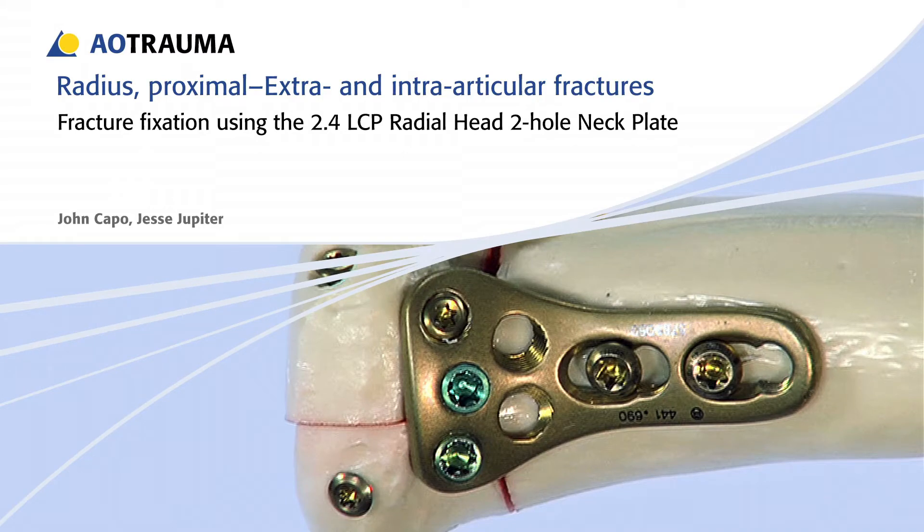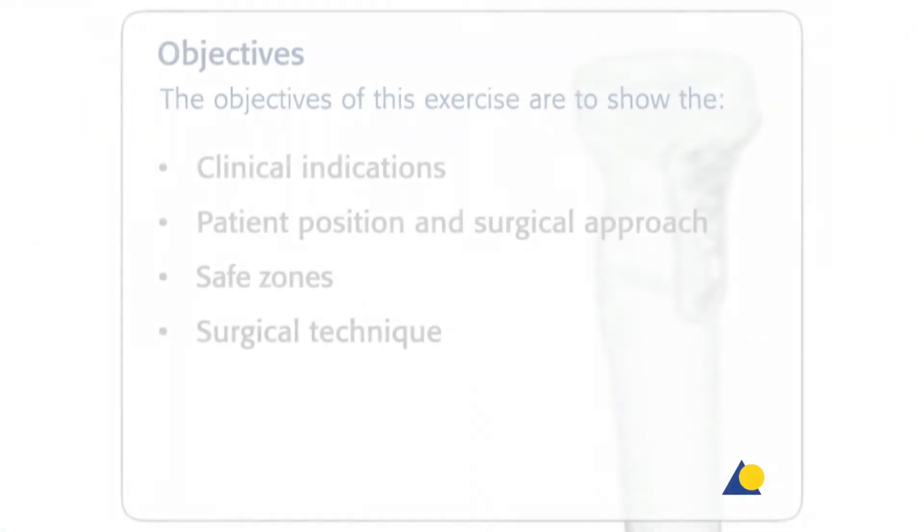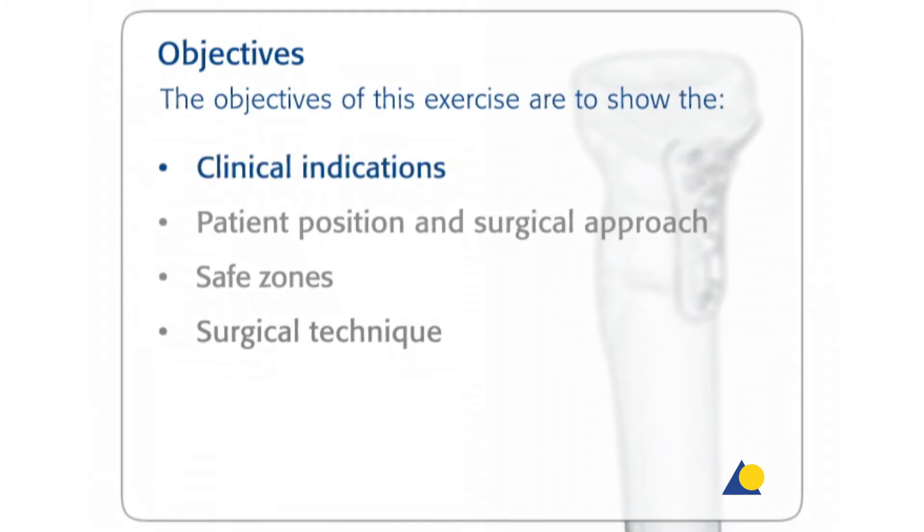In this presentation, the technique for fracture fixation using the 2.4 LCP radial head plate will be demonstrated. The objectives of the exercise are to show the clinical indications, the patient position and the surgical approach, and the safe zones and the surgical technique.